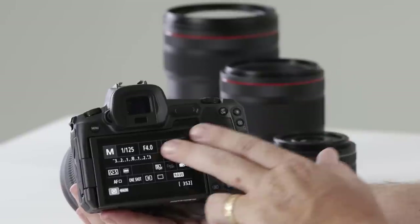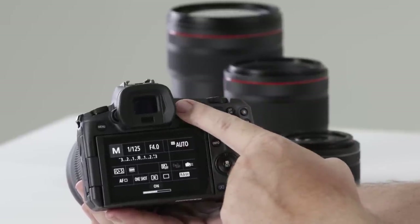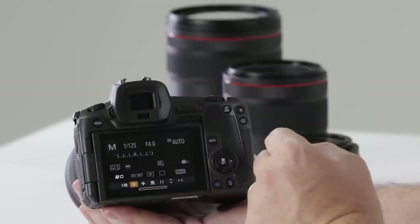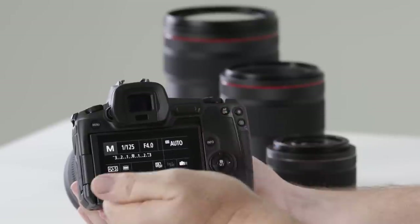A new button I'm really excited to show you on the back is the new multi-function touch bar — a fantastic new addition. Touch and hold on the left-hand side to turn it on, then swipe left and right to change things such as autofocus modes. You could customize it to ISO, or even change shooting styles like one-shot or AI Servo.